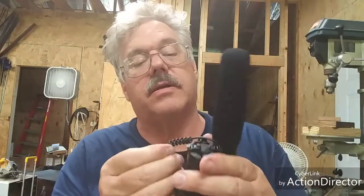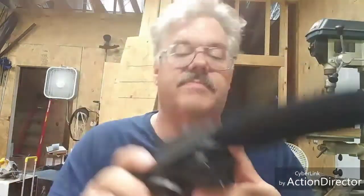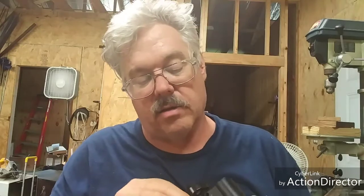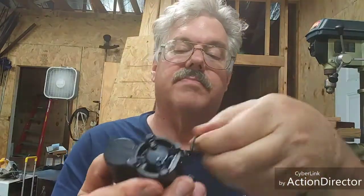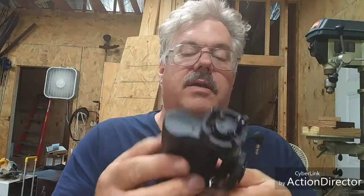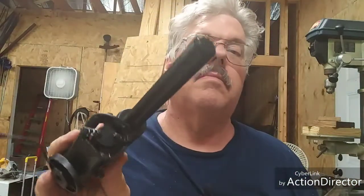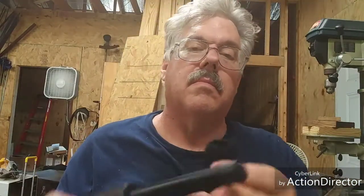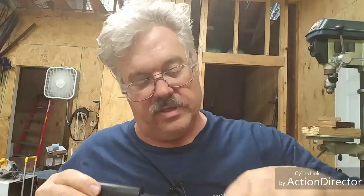There's not a whole lot to the mic. The cord is tucked inside there and it's got a little clip on the back. I guess you just pull that out and hook it up. It's got this little cover - nice on the end. I sure hope this works as far as drowning out the sound of my forge.